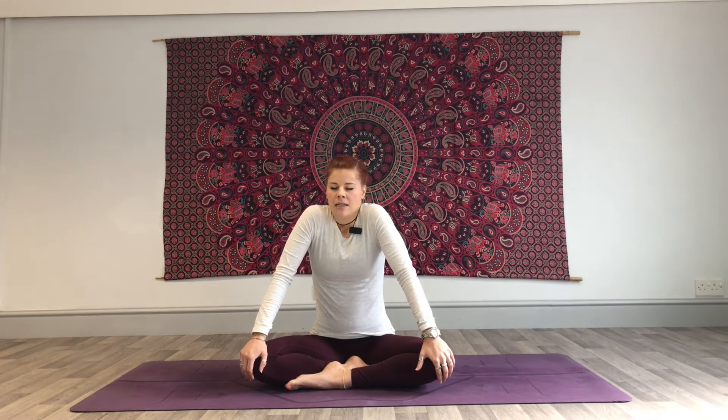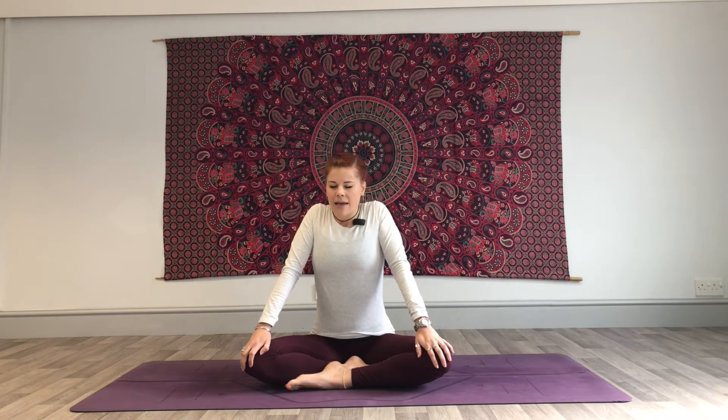Take three big shoulder rolls. Inhale, bring your shoulders up towards the ears, take them back and down as you exhale. And again, inhale, bring them forwards and up to the ears. Exhale, take them down the back. One more time — inhale, lifting them up. Exhale, roll them back and down.